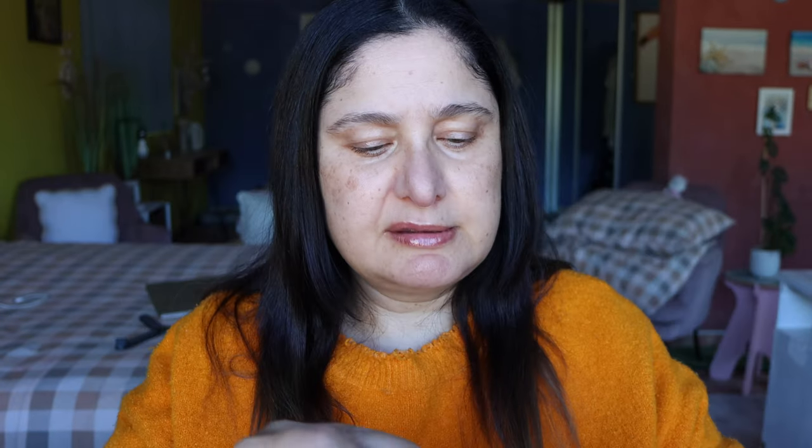Let's jump into the video! The first thing we're going to do is prime the eyelids. I'm using this old favorite of mine — the NARS eye primer — simply putting that all over the eyelids. I haven't used this product in a while; it gives a nice tacky base but it's not too sticky. A comparable product is the Urban Decay eye primer.